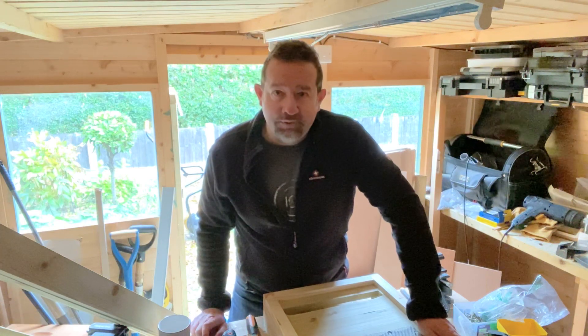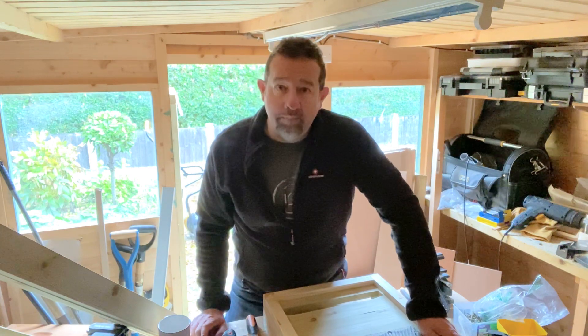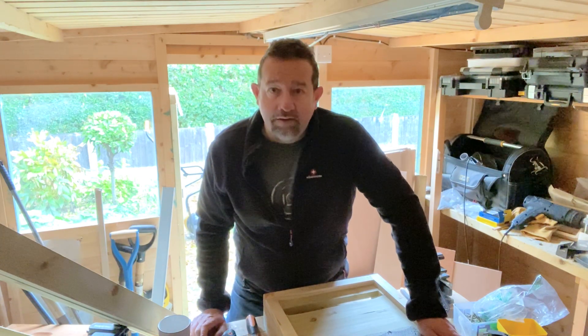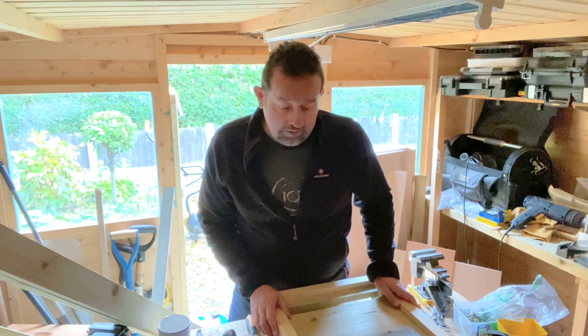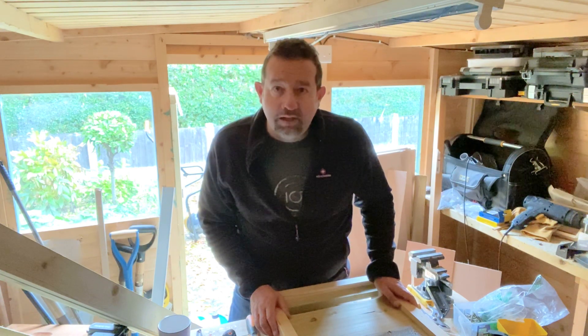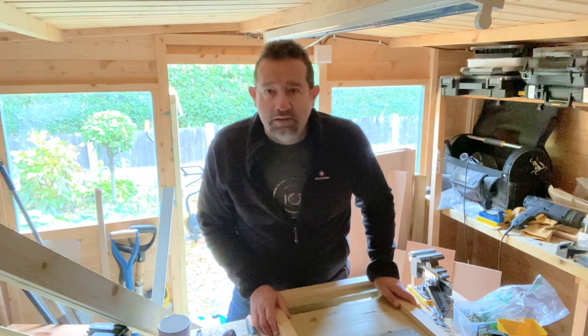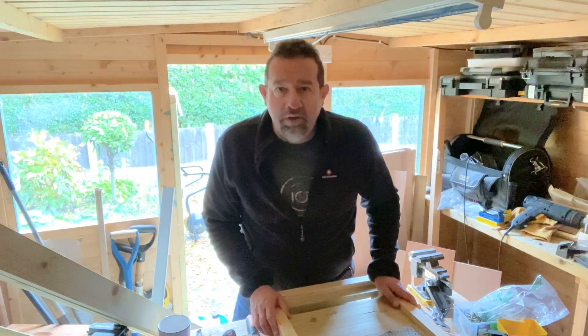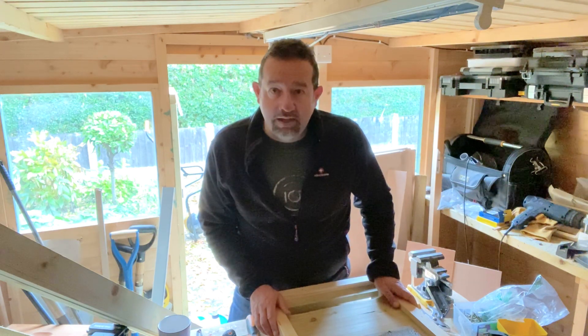Hi, I'd just like to show you the kind of floor that I like to use. At this time of the year as we go into winter there's not so much to do with the bees, so it's quite nice to have a little winter project, a bit of woodwork or whatever. I'm actually a bit rubbish at woodwork so if I can do this, anyone can.